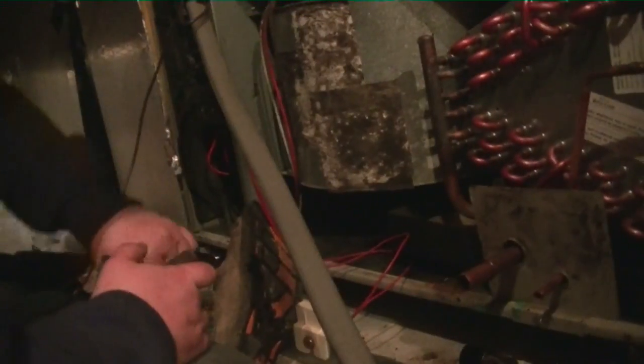Got our new coil in. We're sanding down the copper, going to braze it up, and then start the vacuum process.